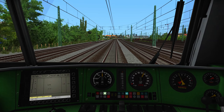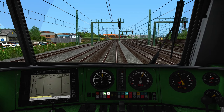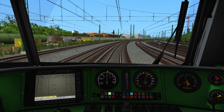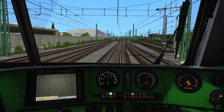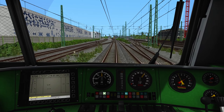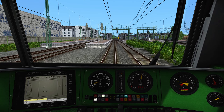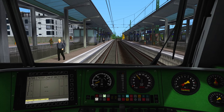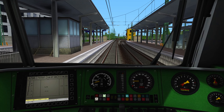In a few seconds we will arrive at Munich Pasing and we have to brake there. There it is — I will now demonstrate how well the brakes work, putting in full brake now. If the locomotive is only on its way with its own weight, you can see that it will stop very quickly.